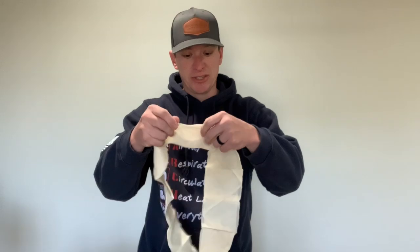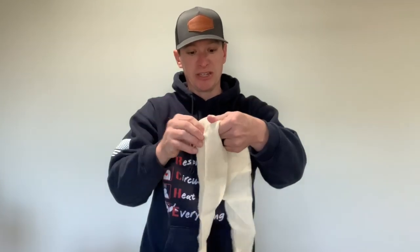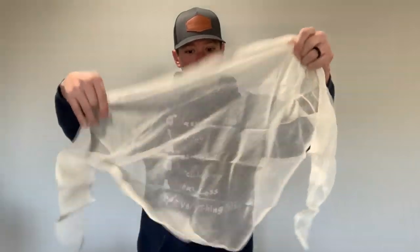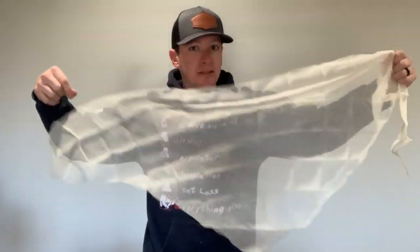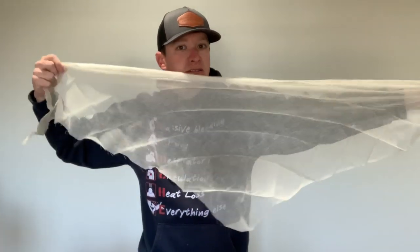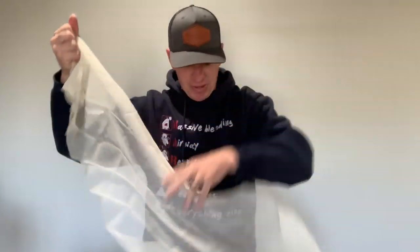So this is a regular triangle bandage from Dynarex — it's on what's in every single ambulance and comes in most first aid kits. It's a cheesecloth kind of material. Works great for what it is: slings, securing splints, things like that.